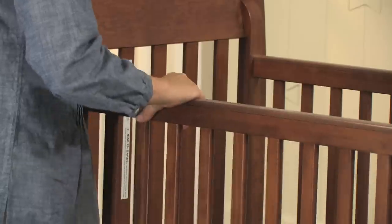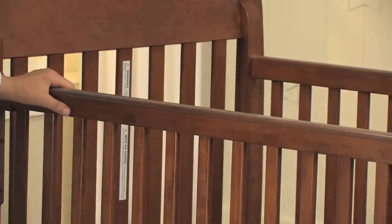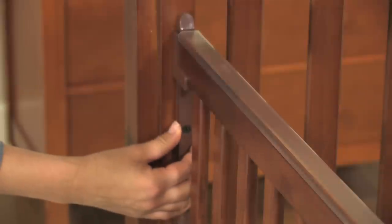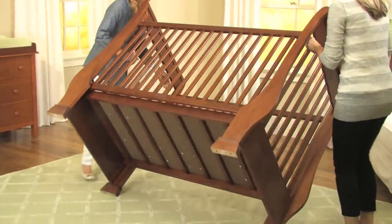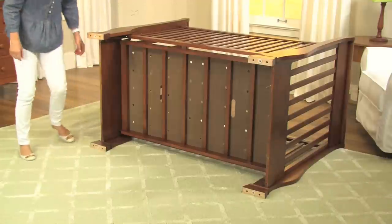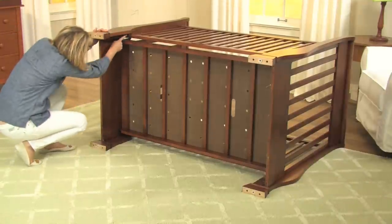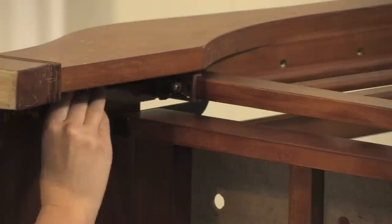Before you start, first position the front gate in its fully up and locked position. Next, examine the drop side gate on your crib to make sure the hardware is not loose or broken. With assistance, you will need to lay the crib on its side so that the fixed side is resting on the floor to view the lower gate hardware. If you find any damage to your crib, do not use the fixed gate conversion kit and call our customer service line immediately.